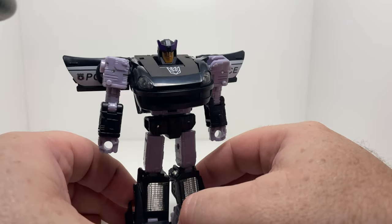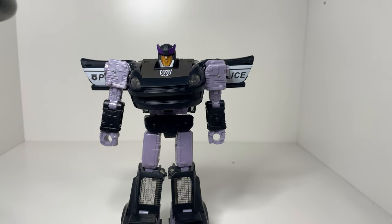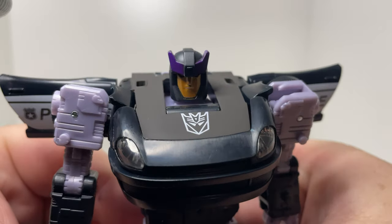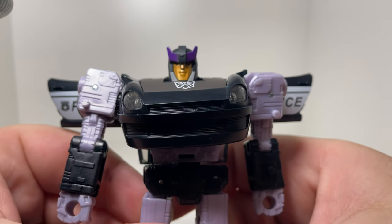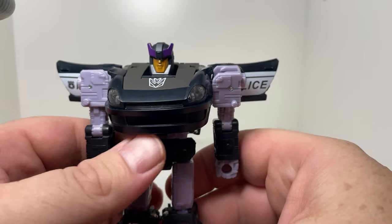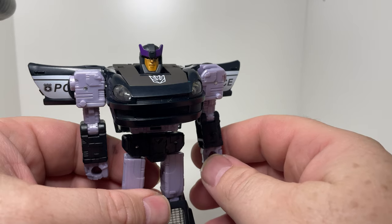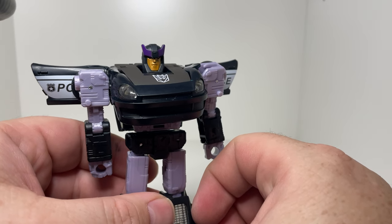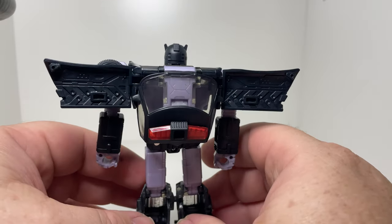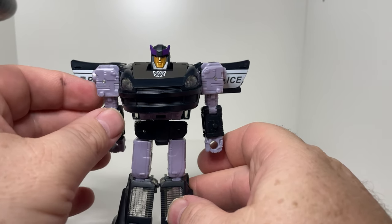Okay, there we go — let's see him in a nice robot mode here. They've changed the head on this one, gone for the new head mold that you've got on the Earthrise ones, which is not a surprise there, because he's just going to be a Datsun remold going forward. And this is not an APC with great big corn cobs for ears — if you're familiar with the Energon toys you'll know what I'm talking about. There's his wings, light sign on the back there.